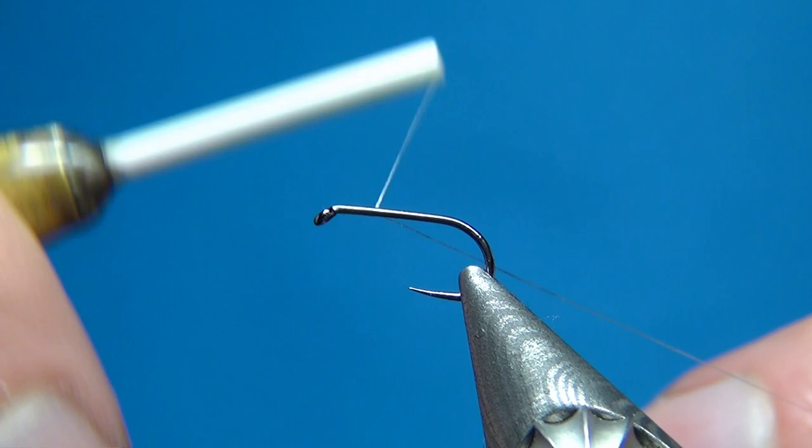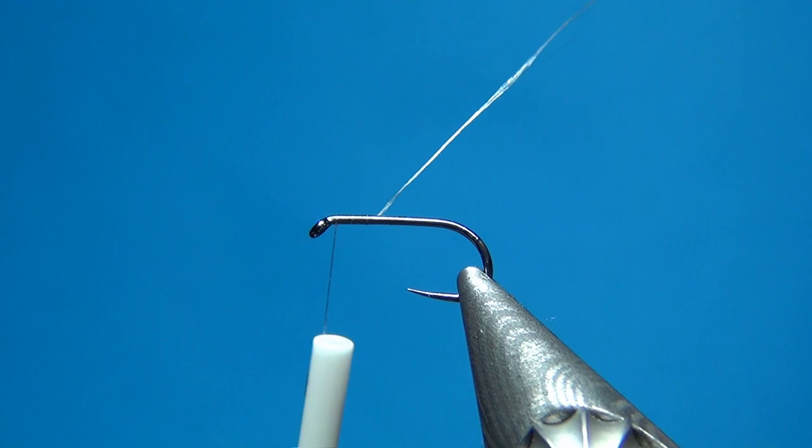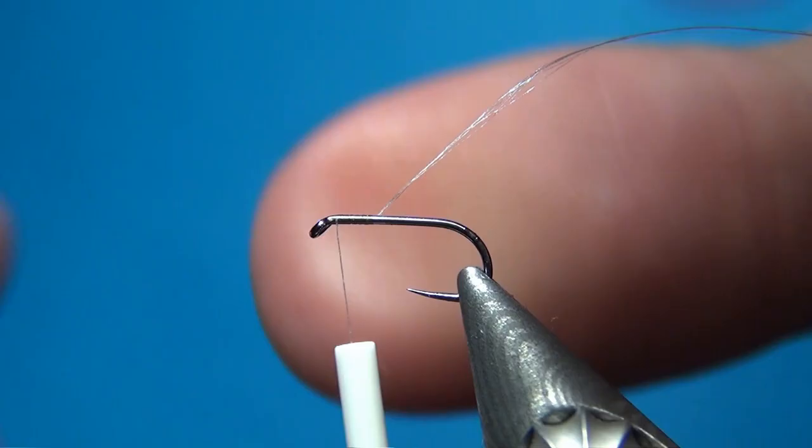I'm going to start right behind the eye, put down a few turns of thread just to catch your thread, then get back up to the eye again and cut off the excess.